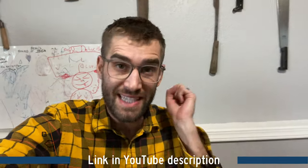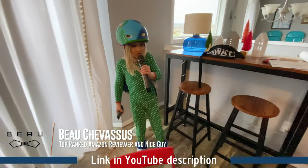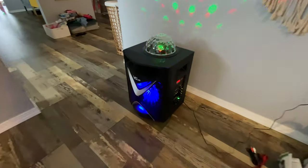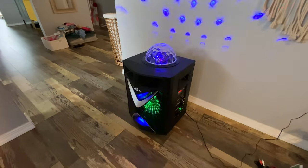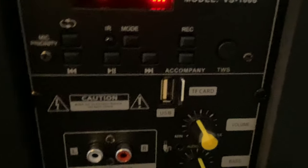Hello everybody, it's me, Beau Shevisu. Today we are coming to you with this karaoke machine — sort of karaoke. It doesn't spit out the lyrics for you, so you sort of have to know some of these songs by heart, if you're going to preload some of these MP3s onto a micro SD card, which you can slide into the side, and then you can cycle through songs.